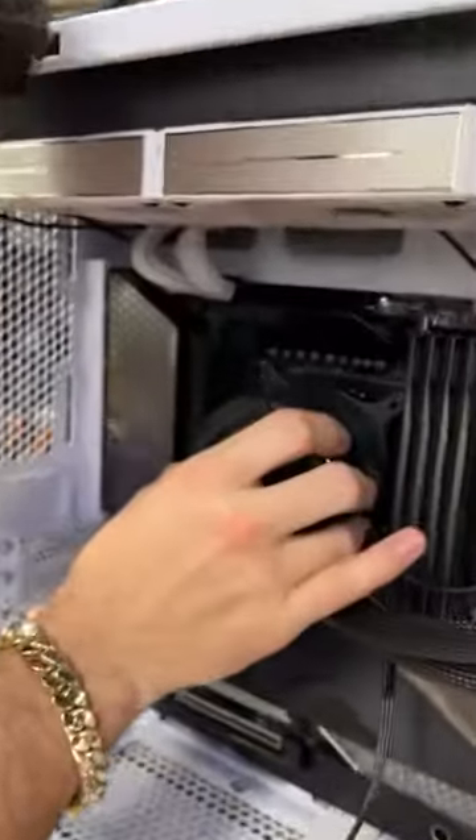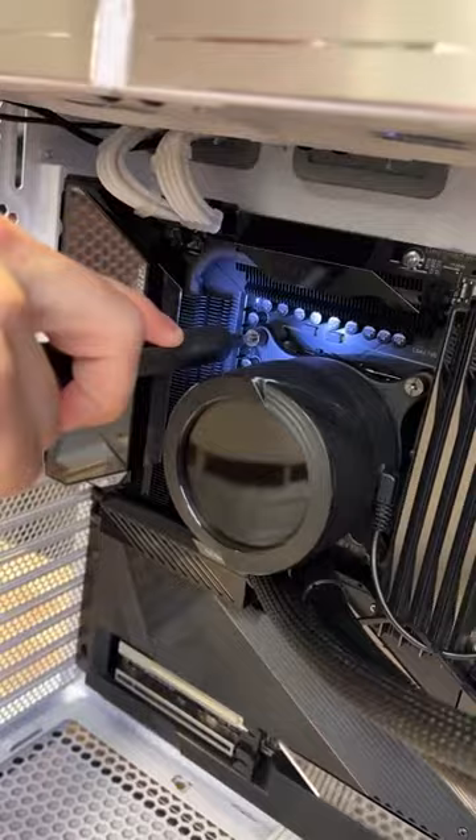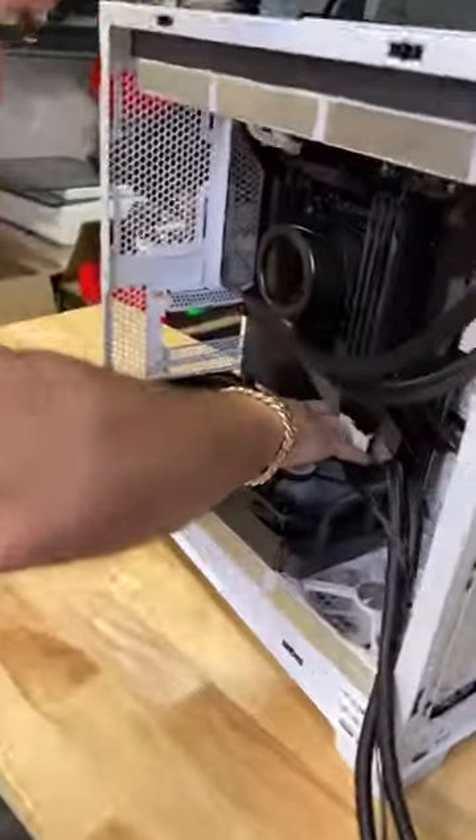He'll button this up and then it's on to the Aorus Extreme Water Force RTX 3090. This card is an absolute monster.